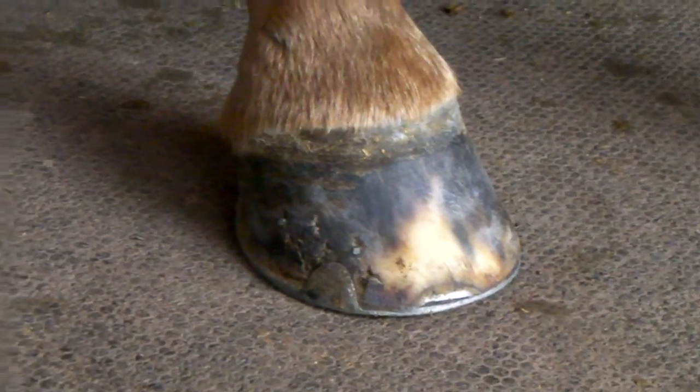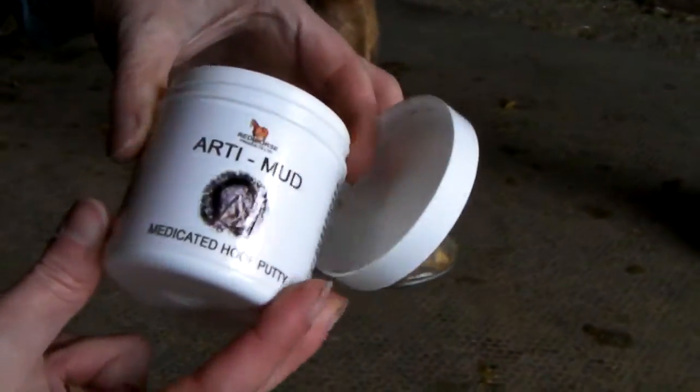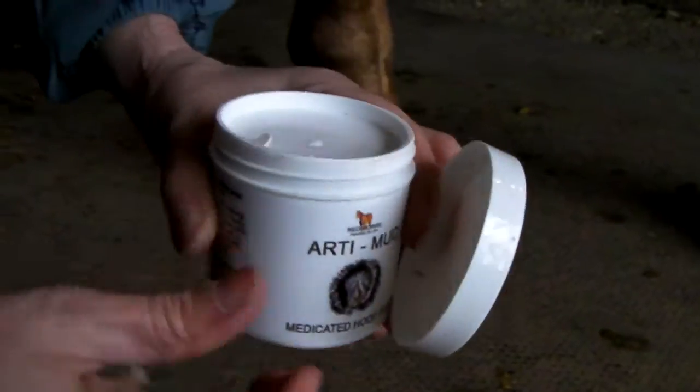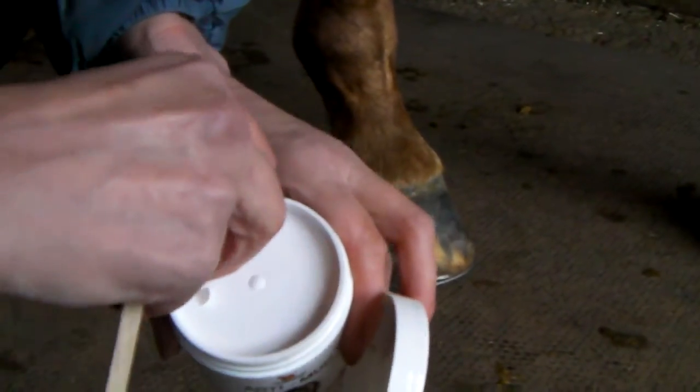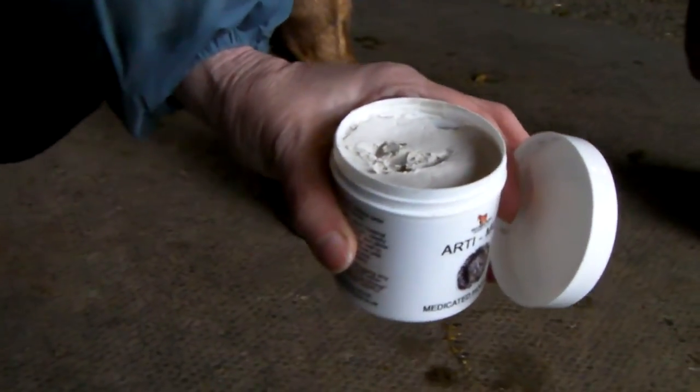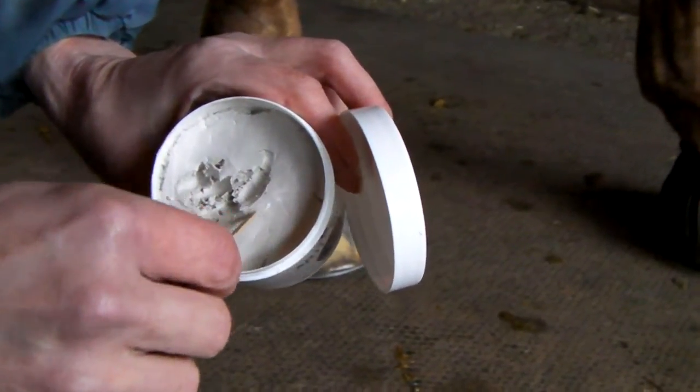The first thing we're going to do is show the product. We got the product — it's called Artimud from Red Horse, and it has a little protective cover. And here is the putty.